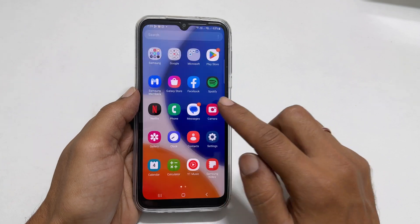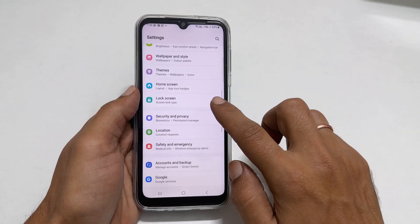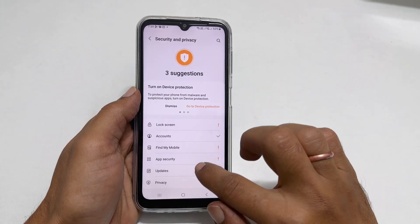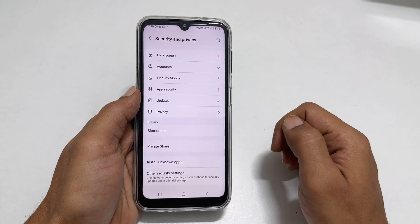To do it, go into settings. Here scroll down. We get an option called Security and Privacy. Tap on it. On this page, you will see Biometrics if you scroll down a bit. Go inside it.